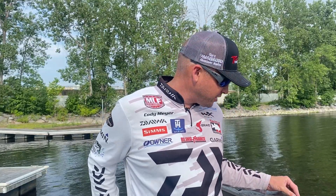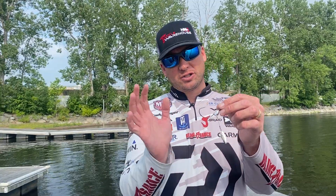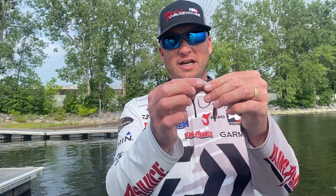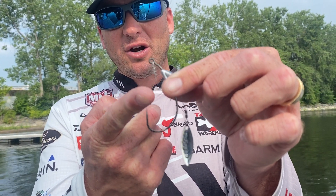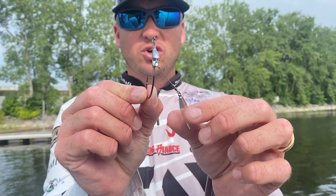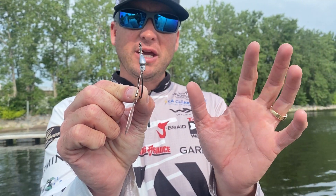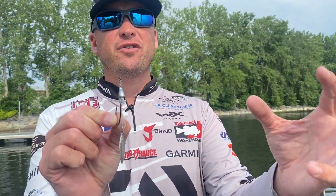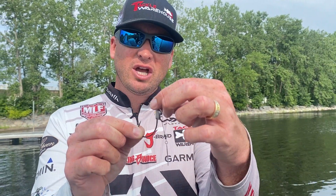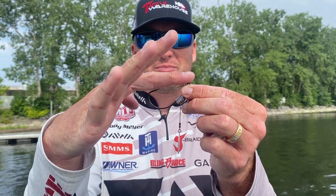Let's talk about the hooks, starting with the Flashy Swimmer. This has been a really cool hook for me — it's a little bit different. You can see it's going to have the centering pin here from Owner. You're going to put your favorite soft plastic swimbait on there, and as it's going through and it's ticking grass, ticking rocks, whatever it might be, this is going to slide around and have a different flash — just a different look. Of course, it's going to be completely weedless when you put your favorite soft plastic bait on there.